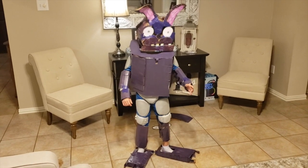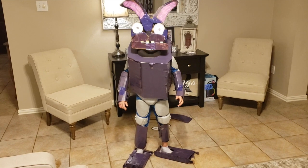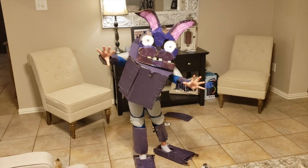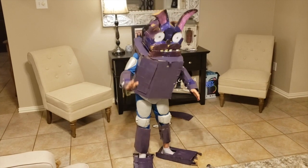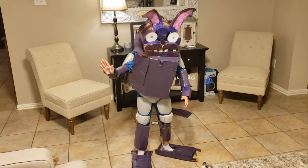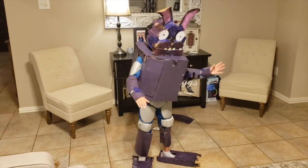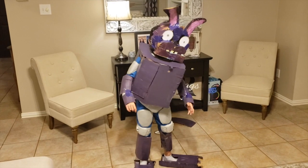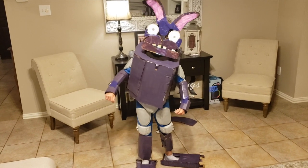Now with red glowing eyes I'll be your device — that's my endoskeleton design. My name's Bonnie, I'm the big purple bunny. I play guitar in a band — don't you forget who I am! Alright!